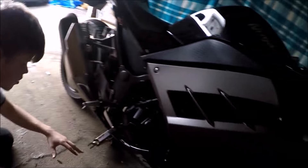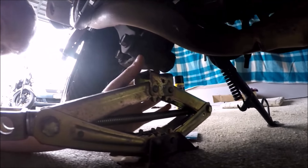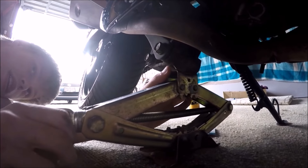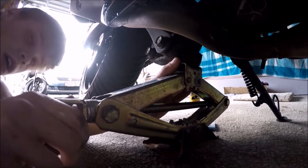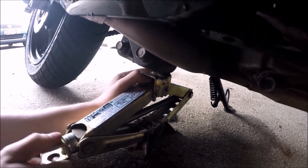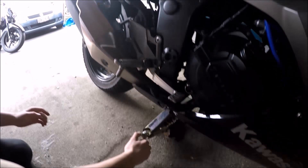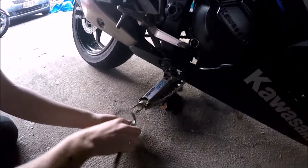Okay here we go guys. We get low, going under here on the suspension arm, just a little bit in on that lip there — don't want it to slip off. Straighten up and position it roughly in the middle. This is a 2015 Kawasaki Ninja 300cc.